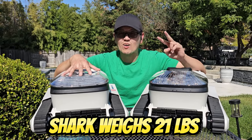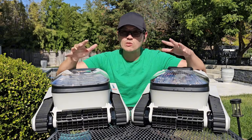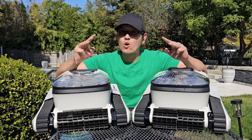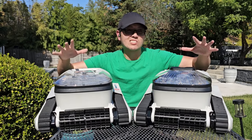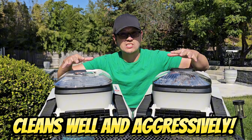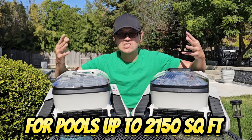The Seattle Seal weighs in at about 19 pounds, and the Shark is only two pounds more at 21 pounds. Both have a ton of great features, including the ability to clean the floors, walls, and waterline of your pool. Yes, both of these clean the waterline, which is the dirtiest part of your pool, and they both clean it really well and aggressively.